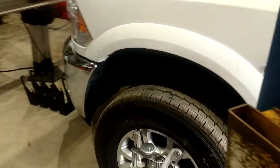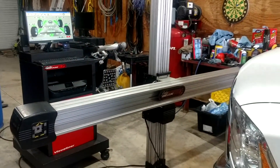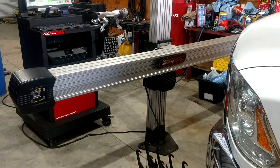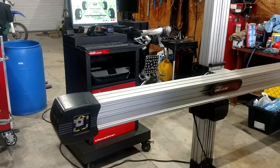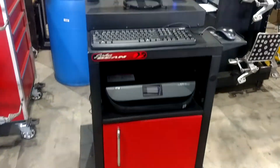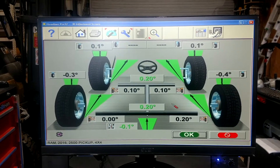Just did a quick rollback before the wheel clamps go on, and dropped the camera to the right height. Here's a shot of the variable height camera support, and the alignment console. This is a shot of the all-reading screen on this particular vehicle after the rollback.